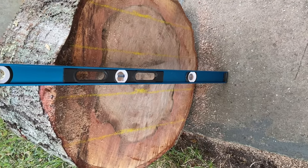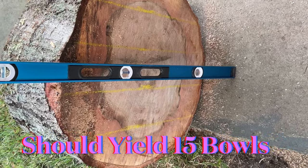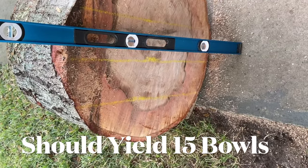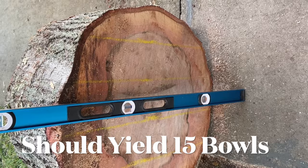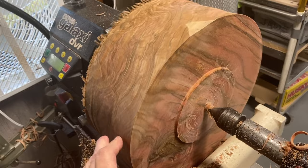This is a 32-inch chunk off of a trunk of a laurel oak, and I'm going to cut this up into five pieces. Each one of these is about six inches, which with my center saver — that's what I need for the maximum I can do with the center saver. Too much fun.